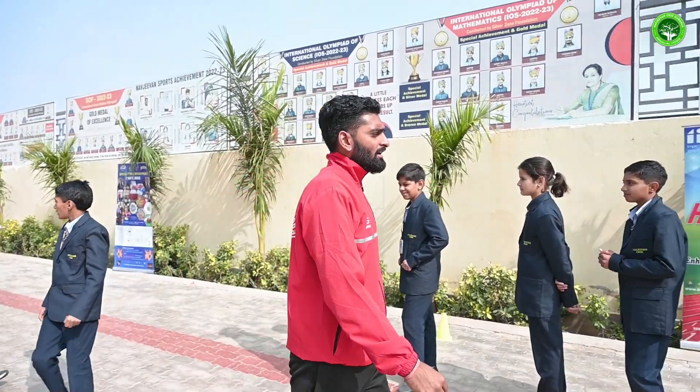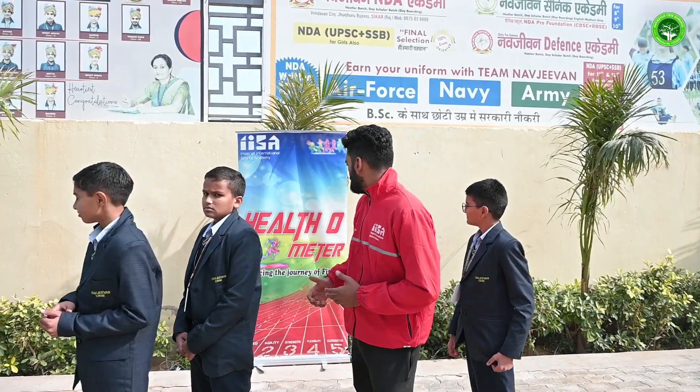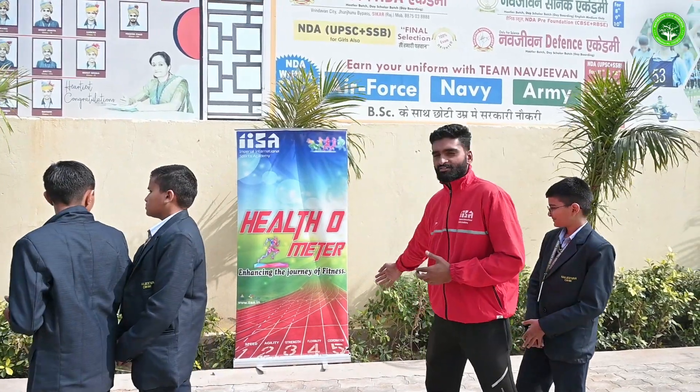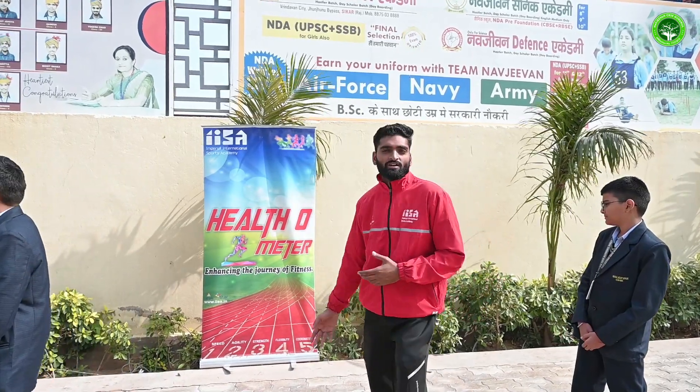This is our Healthometer fitness test being conducted today at Navjeevan school by Imperial International Sports Academy. We also have headquarters in Mumbai. In this Healthometer fitness test we are assessing speed, agility, strength, flexibility, and coordination.